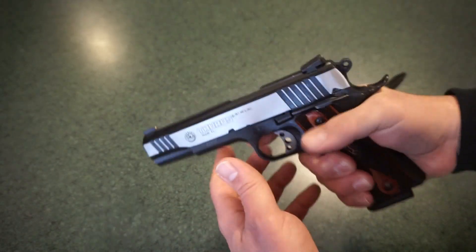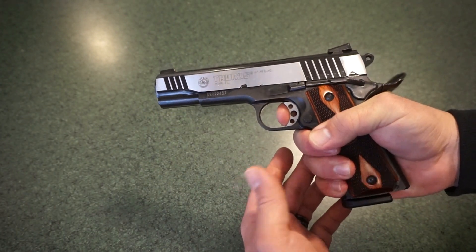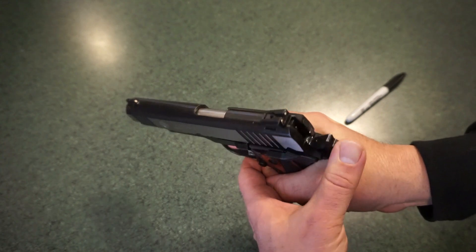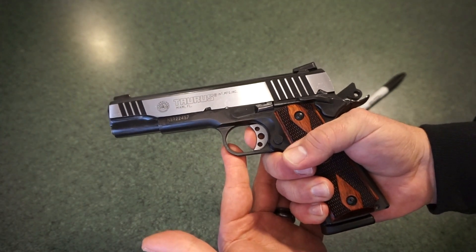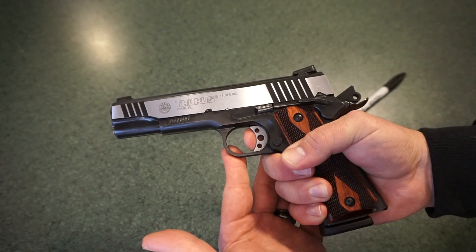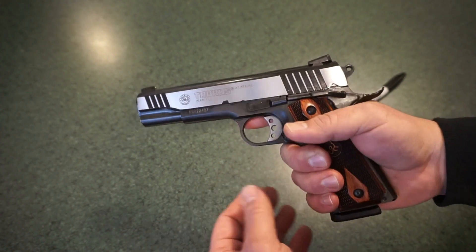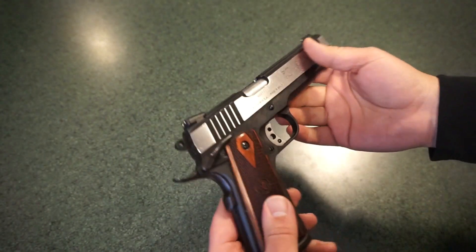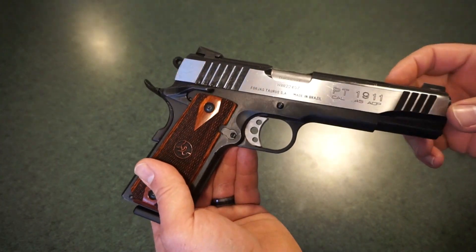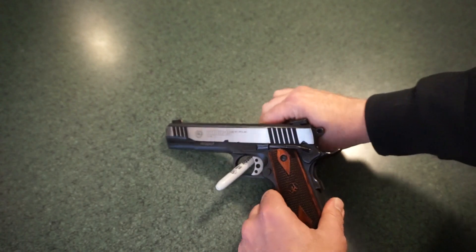The trigger — if you're familiar with 1911-style triggers, they have a very short pull. There's really no reset to speak of given the single-action style. You have maybe about a quarter inch of play before you feel resistance, and then that's it. It's a very light trigger — it actually caught me off guard with the first couple of shots. But overall you're getting a really good package.